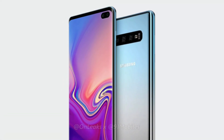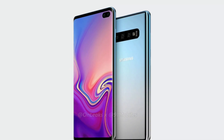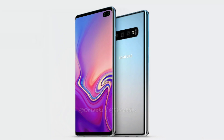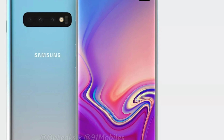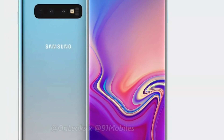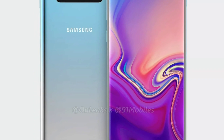The S10 Plus sports a nearly bezel-less display and is likely to offer among the highest screen-to-body ratio of any phone in the market. In terms of dimensions, the S10 Plus measures 157.5 x 75 x 7.8 mm with the slight rear camera bump included.